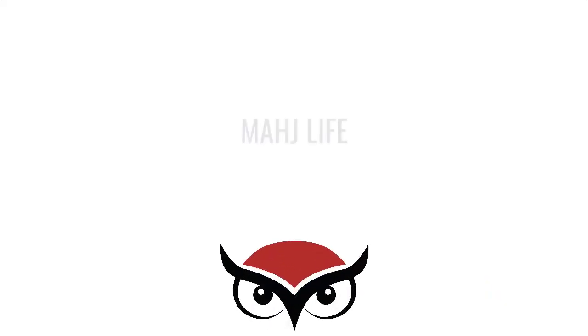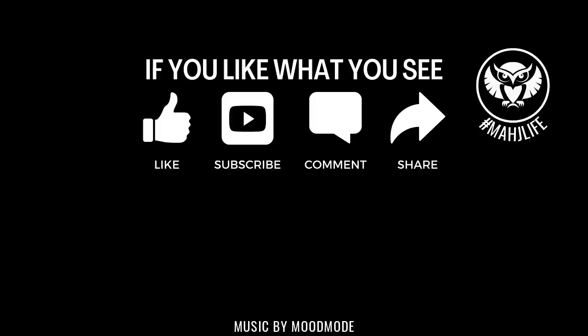If you like this video, give me a thumbs up. If you haven't subscribed to my channel, consider subscribing. Click that little gray bell so you'll get notification when I post new videos and won't miss an opportunity to learn a new strategy or pick up an insight that could give you an advantage at the table. Between now and the next video, may all your picks be keepers. Have a great day.